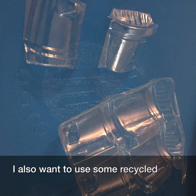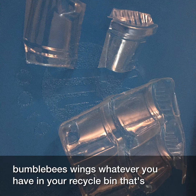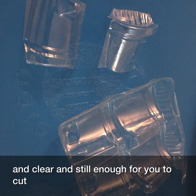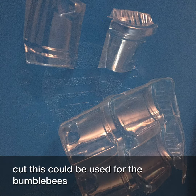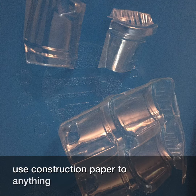I also wanted to use some recycled clear plastic for the bumblebee's wings — whatever you have in your recyclable bin that's flimsy and clear and thin enough for you to cut. This could be used for the bumblebee's wings, or you could still use construction paper too. Anything you want for wings.